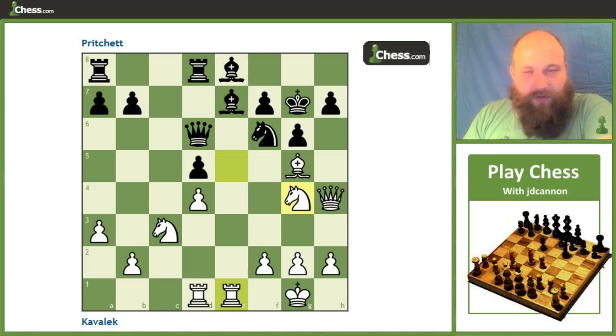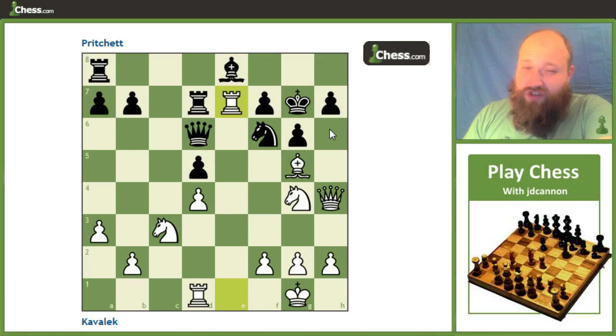King g7, trying to add an additional defender, and now knight g4, threatening to win material. He plays rook to d7 trying to protect, but we take it anyway. Because if he recaptures our rook, knight takes f6 is pretty well lights out. To be more accurate, if he takes the rook, we play queen h6 check first, then knight to f6, which is pretty well mate. He'd be forced to give up the queen, we take back with the bishop, and then we mate on g7 on the next move. This forces him to play knight takes g4.